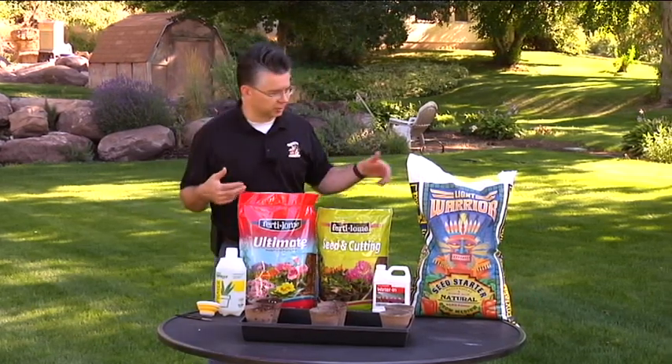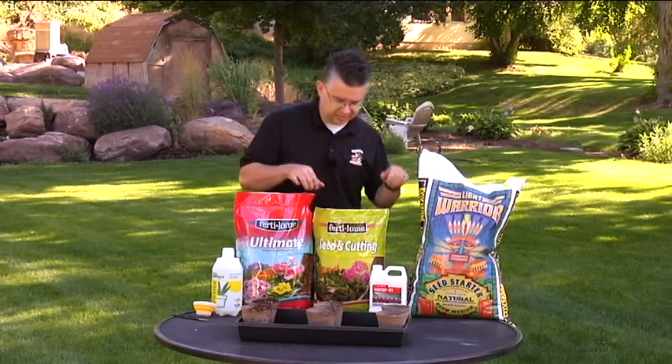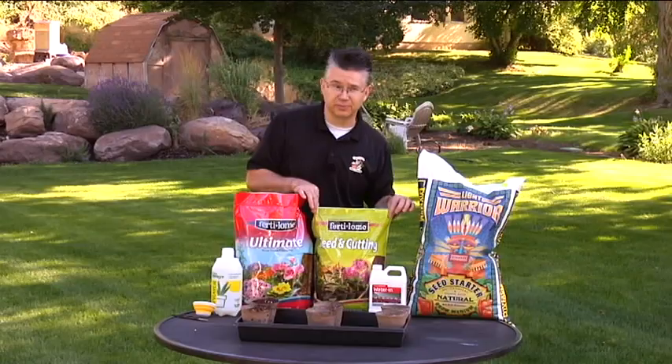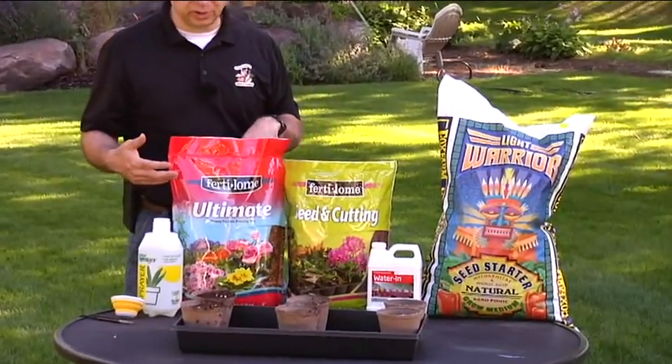I've got three different soils here. I've got Light Warrior, which is a seed starter from Fox Farm. I've got the Seed and Cutting Mix from Fertilome, and I've also got the Ultimate Potting Soil from Fertilome as well.